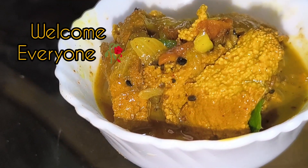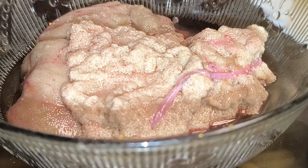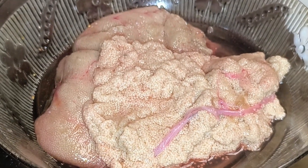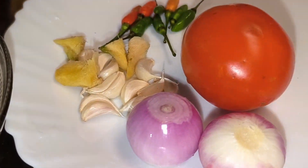Hello everyone, Namaskar! Welcome to my channel. I'm doing this recipe video. If you want to make this recipe, please share your video with your channel. This is a great recipe for you.